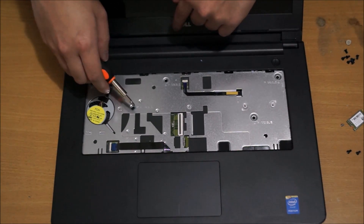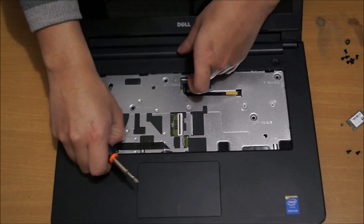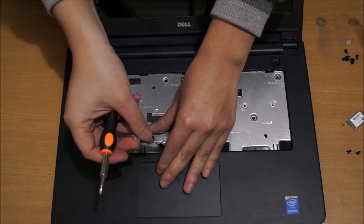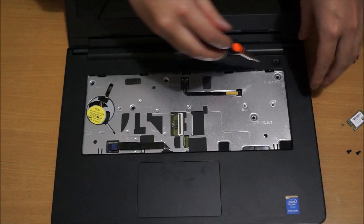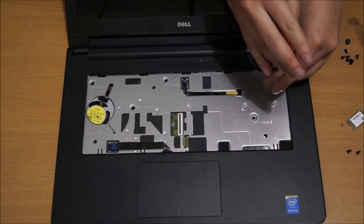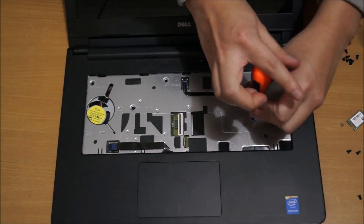There are a few screws holding the cover that we need to remove, along with the cables. One is the power cable and the other is your touchpad cable. There are five screws holding it down.